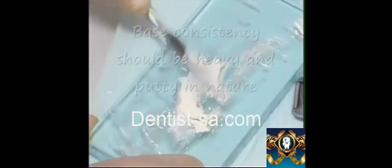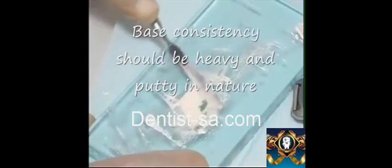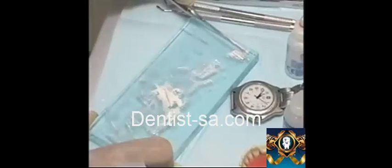The primary consistency mix is used for inlays, onlays, and crown cementation. The secondary consistency is the cement base consistency. The unused powder from the upper right corner is now incorporated, perhaps in increments of one quarter, and thoroughly mixed until a slightly tacky but heavy putty-like mass is developed. The secondary consistency mix should be completed within two to two and a half minutes from the beginning of the mix. This secondary consistency demonstrates a carving advantage, an ease of placement, and a decreased setting time.